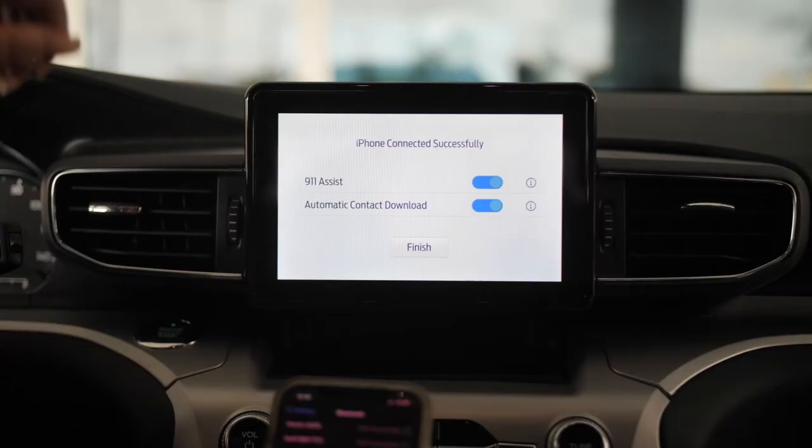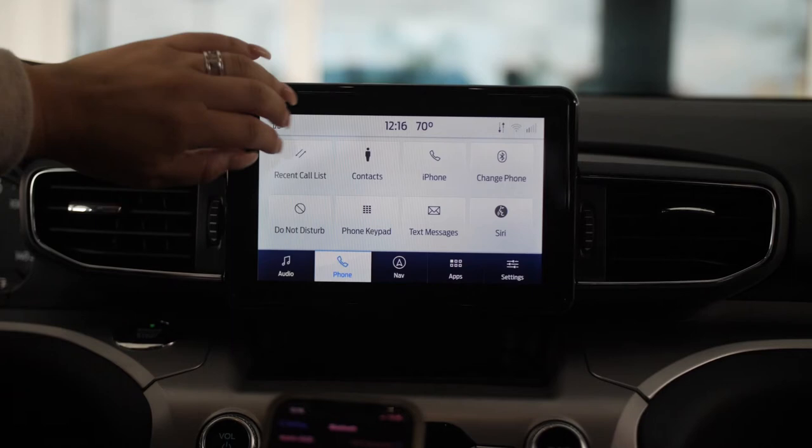You can also download your contacts so you can talk to the car and let it know who you want to call. Here you'll be able to see all of your contacts and your text messages.